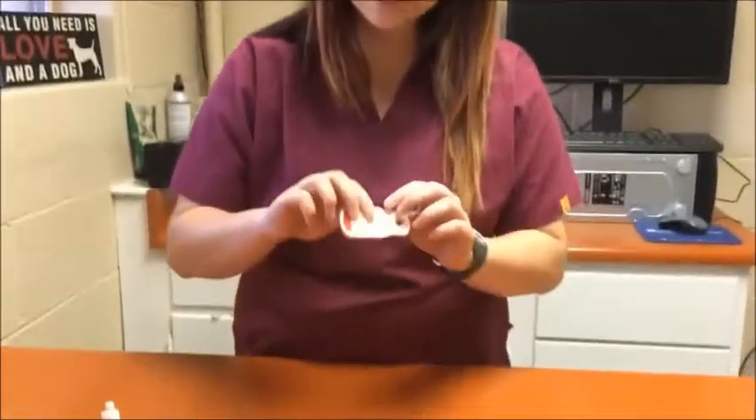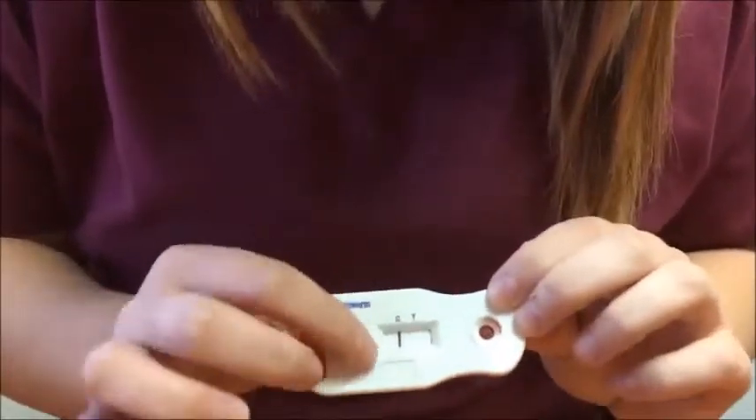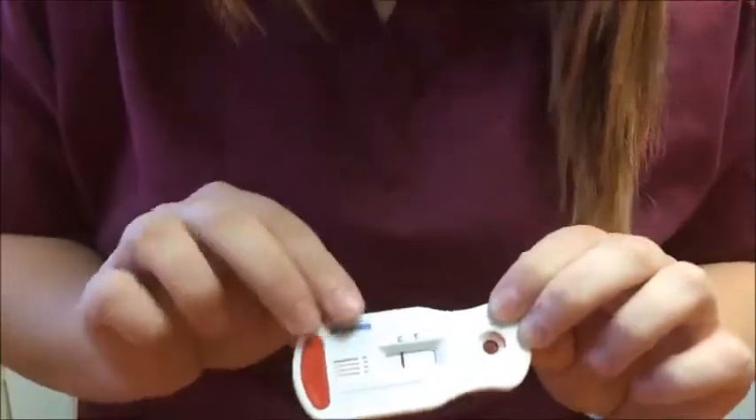I'm back and it's been ten minutes, so I'm going to read the heartworm test. As you can tell, it only has the one control band, which means it's negative. If it were to have two bands, that would mean it was positive, or if it were to have no bands, that would be an invalid result.